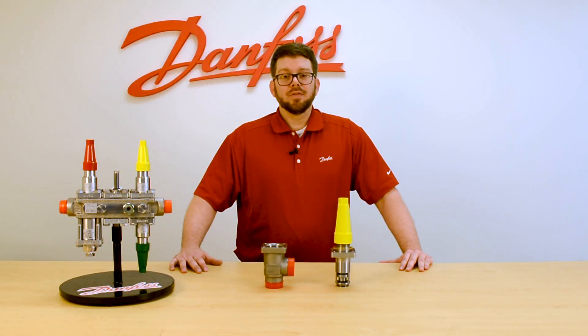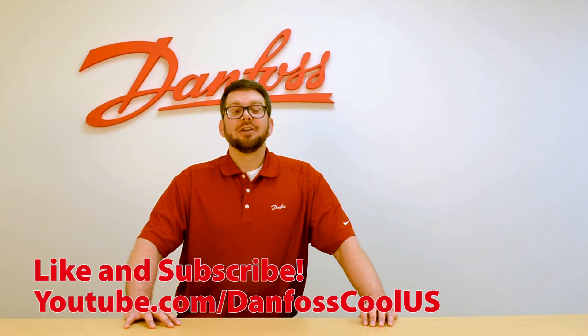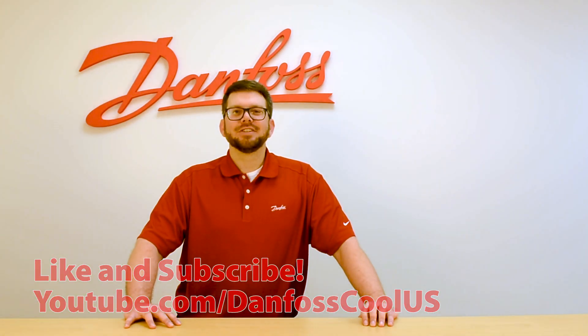For more videos like this, please visit our YouTube channel at DanfossCoolUS and our website at DanfossCoolUS.com. Thanks for watching.